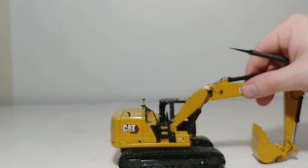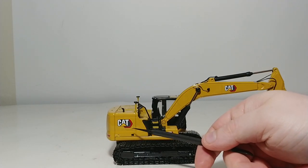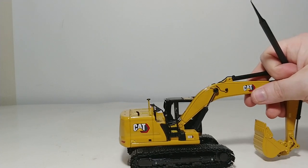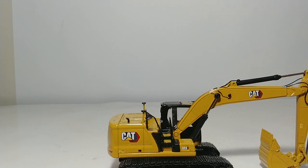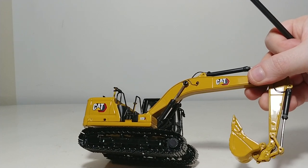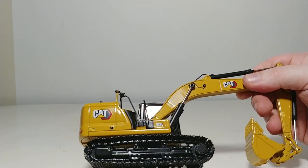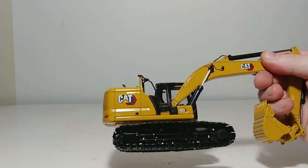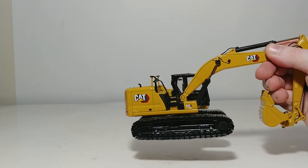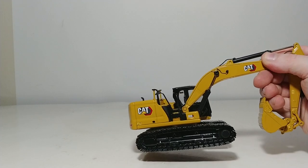On the right side of the machine, you have CAT back here, which is finished very nicely — very crisp and clear, you can read that perfectly. And 323 down here. You have CAT on the boom and then a warning label running down the stick. On the tracks, you can barely see it on camera, but here and here appear to be warning labels for tie-down points for low-boy transportation and moving of this excavator from site to site.